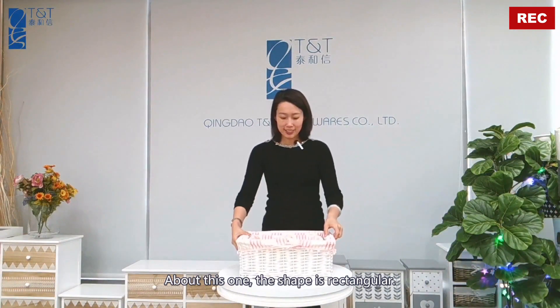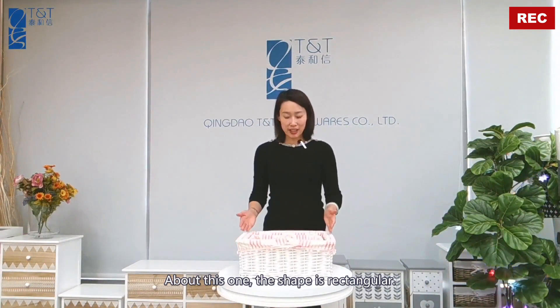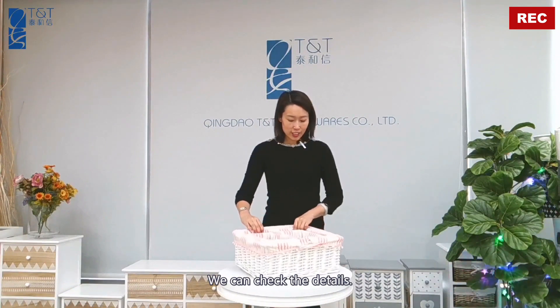Hey guys, welcome to my channel. I'm Sarah from Qingdao TNT Homewares. See this one? The shape is rectangular. We can check the details.